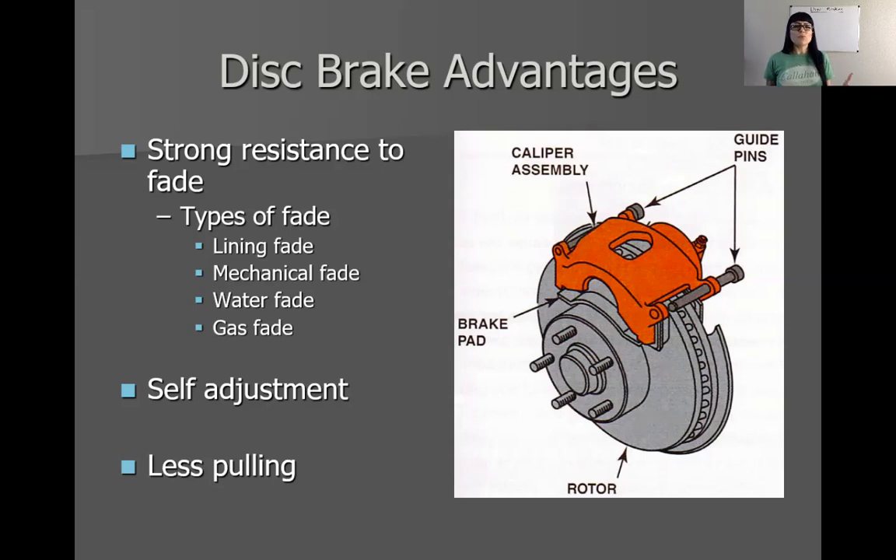I do want to talk about some advantages and disadvantages. The reason why we use disc brakes isn't necessarily because they do a better job at stopping. Disc brakes actually are not as good at stopping as something like a duo servo drum brake. We thought disc brakes are the go-to, which is why everybody does disc brake conversions and why all new vehicles use disc brakes in the front. The reason we use them is because they are resistant to fade, they self-adjust, and we have better consistency — so they don't create drivability problems like pulling.